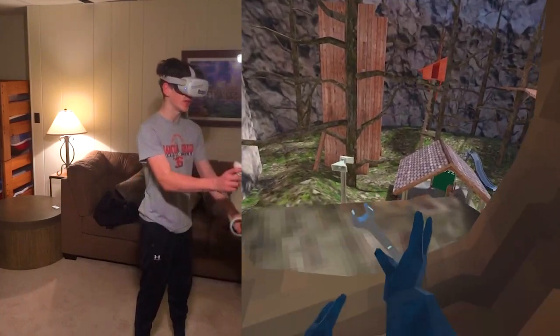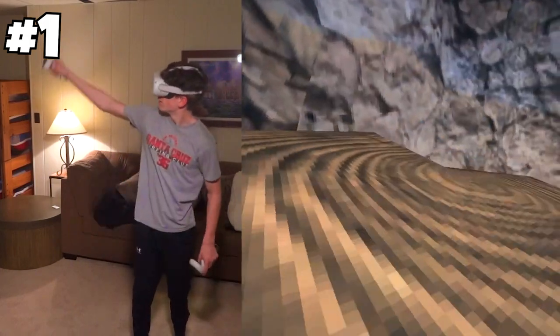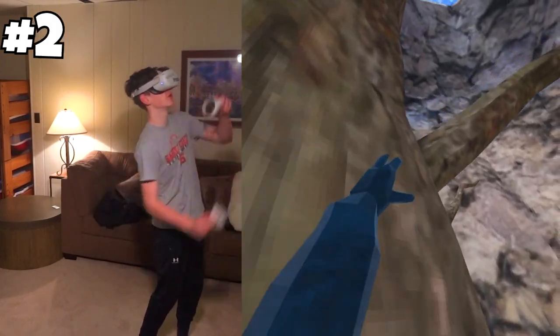Today I'm going to be showing you many ways to get up stump. The first way is to just go like this. The second way is to just go up here.